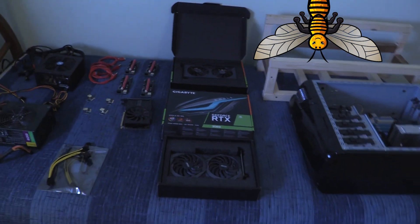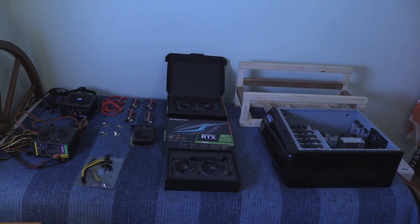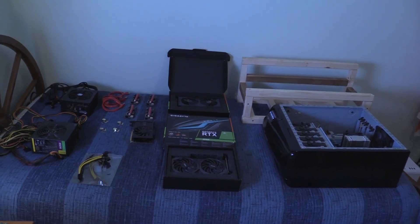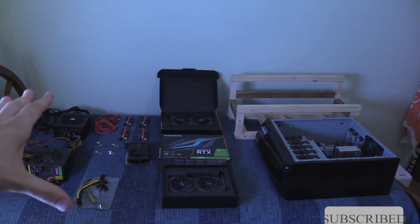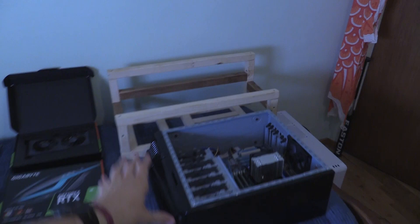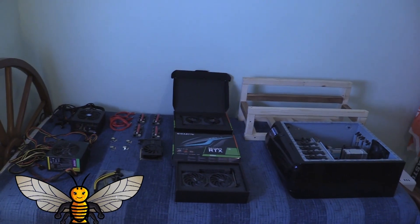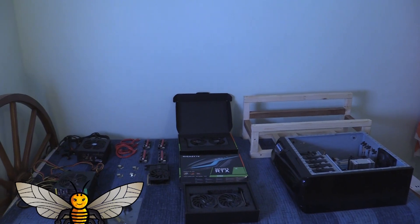I'll be back later tonight to hopefully pull all the stuff together and get off to the races. If this sounds like something you want to follow along with, please subscribe down below. I'd love your advice on what I should use for a power supply for this rig, and also a power button so I don't have to run it off of my actual metal case anymore. Please comment down below, like, and I will see you guys very very soon — have a good one!